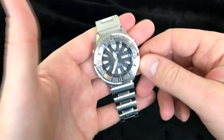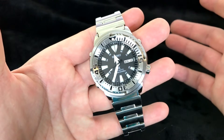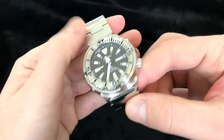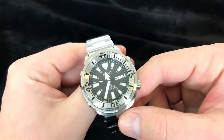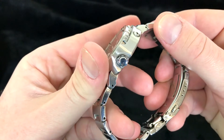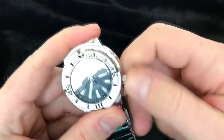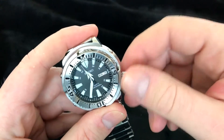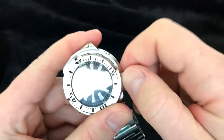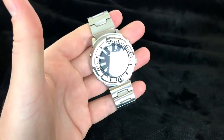It's 200 meters water resistance, so 600 feet — versus the regular tuna which is 300 meters, but again that's a quartz movement. The crown does not have any logo on it, just a plain crown. It's a good texture and easy to unscrew, but I will say it's a little rough to screw back in. It feels rough but also sturdy.